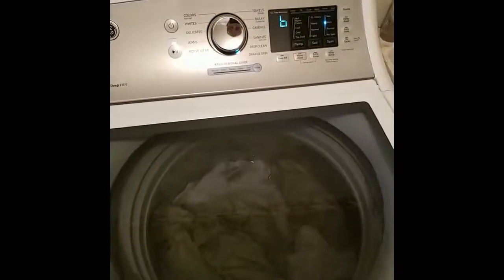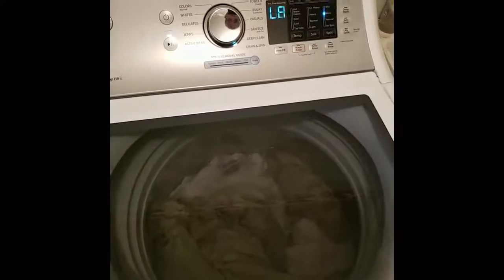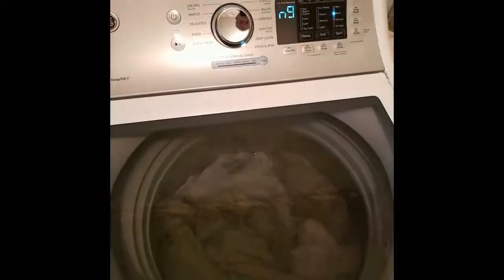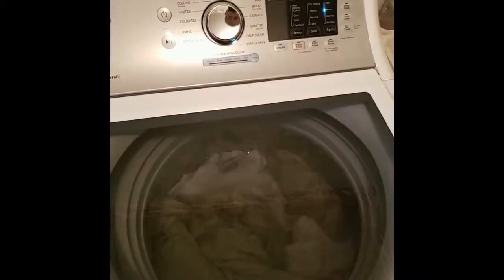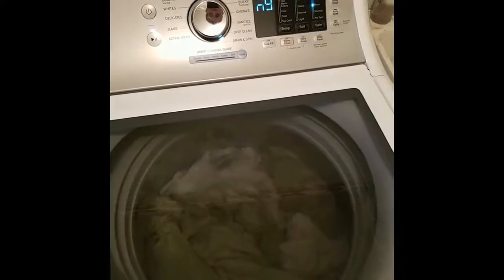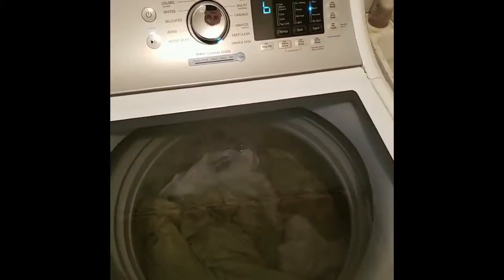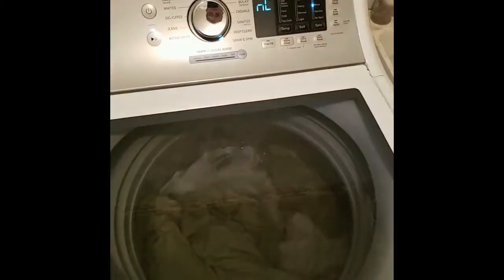I'm tempted to unplug it. I'm tempted to get a pump to pump the water out. We have fortunately purchased this through Costco and it's going back in a week. Another machine is coming that hopefully will be different — maybe a throwback to the older days when you actually had a dial that you could go to the different cycles.